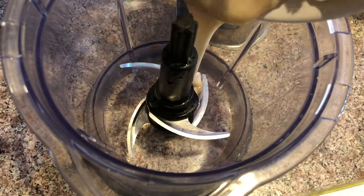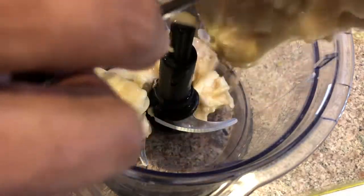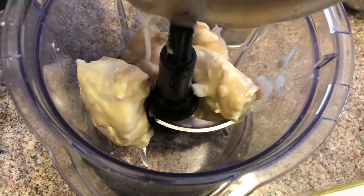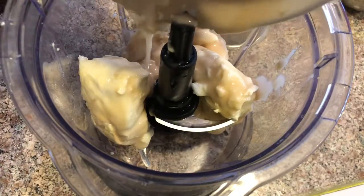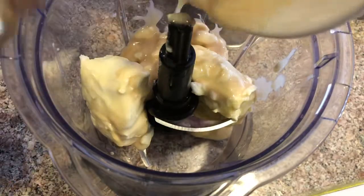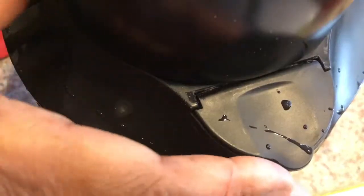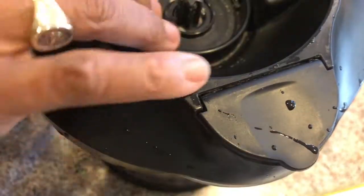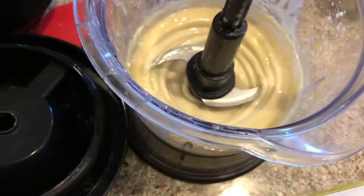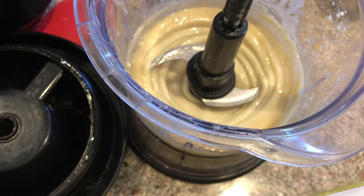I'm adding it to my food processor here. It's nice and smooth, but what I think I'm gonna do is add some milk and some more powdered sugar.